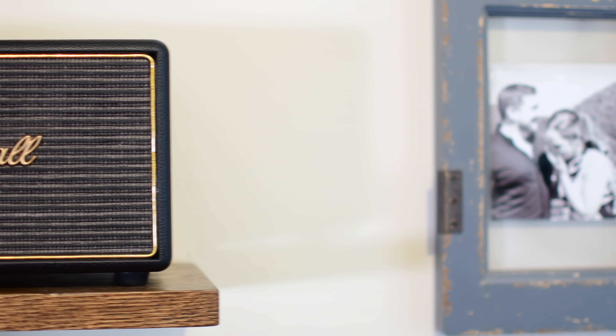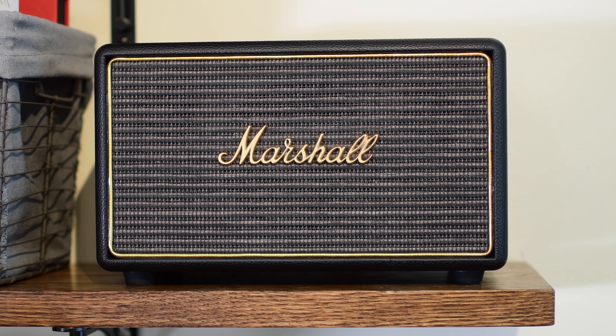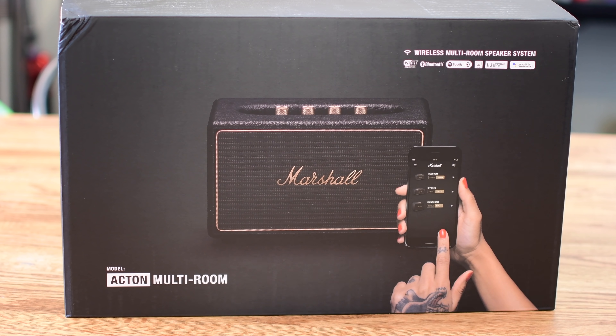Marshall may be known for their impressive guitar amps, but here they're looking for something a little bit smaller. Towards the tail end of 2017, Marshall released a whole new line of Wi-Fi multi-room speakers, and we're going to check them out. Welcome everyone, it is Andrew here for Apple Insider.